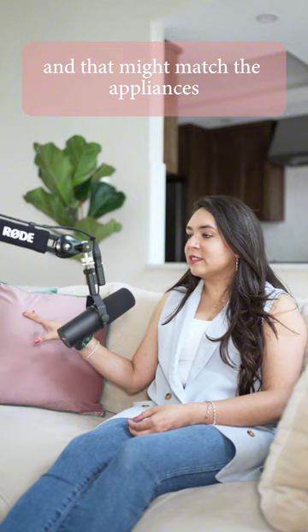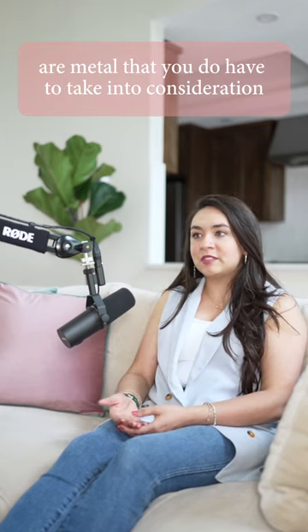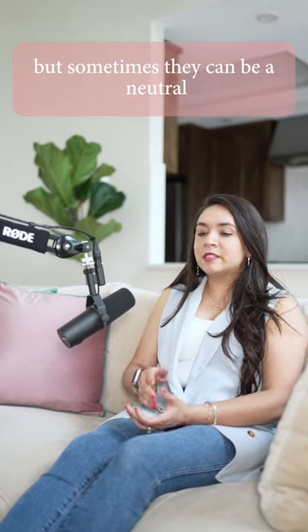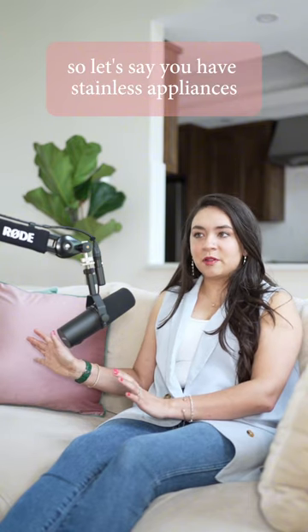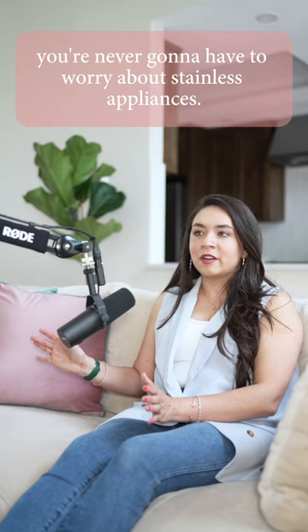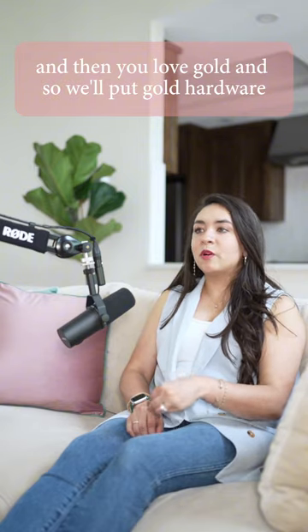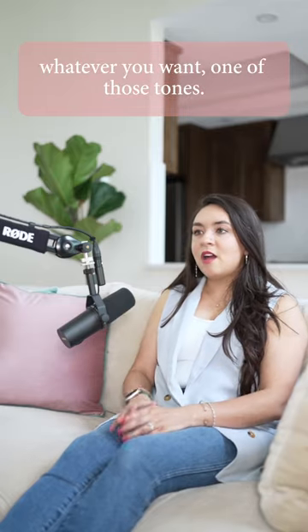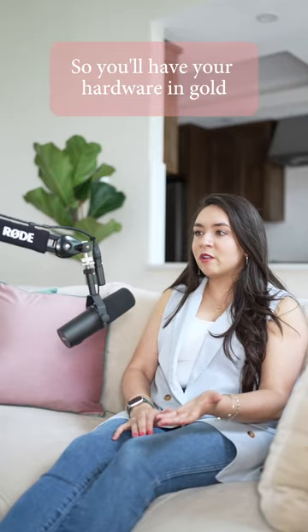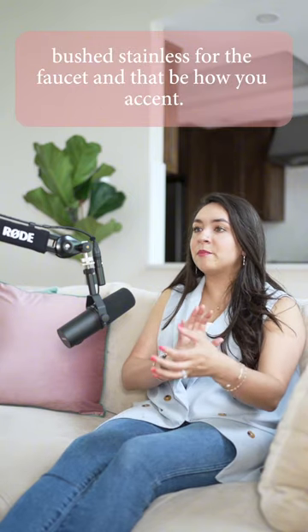That matte black might match the appliances — maybe they had black appliances. Appliances are a metal you do have to take into consideration, but sometimes they can be a neutral and you don't have to worry about it. Let's say you have stainless appliances — I love them, I think they're classic, you're never going to have to worry about stainless. So you have nice stainless appliances, and then you love gold, so you put gold hardware — or maybe unlacquered brass — whatever tone you want.